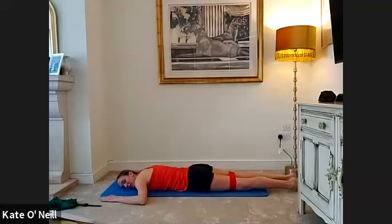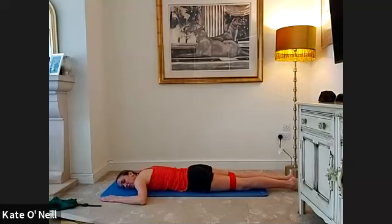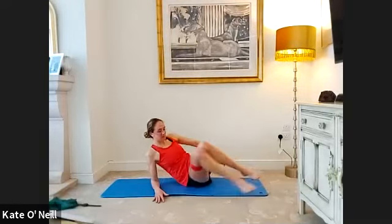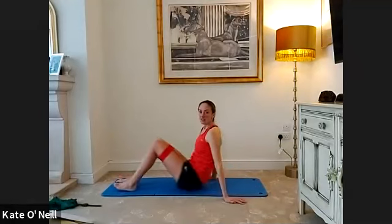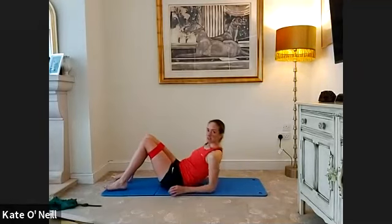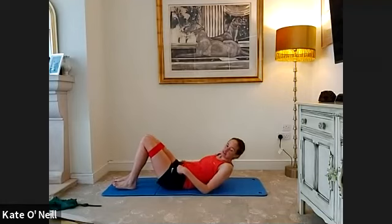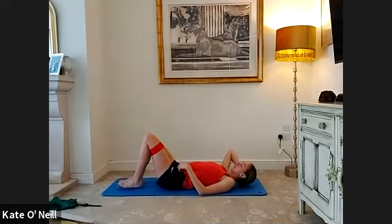Rest your head down, looking to the left side of the room — relax everything and feel your heart beating. Take a second. When you're ready, slowly roll onto your back. If you need something under your head have it handy for the abdominal exercises coming up.